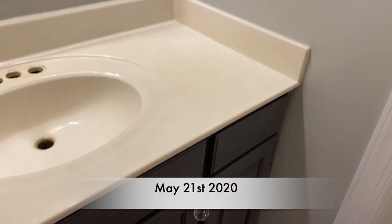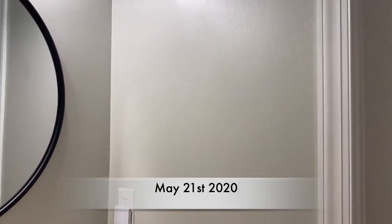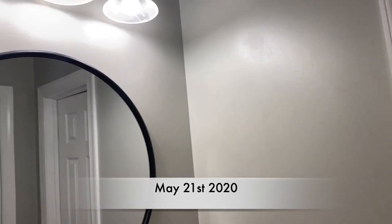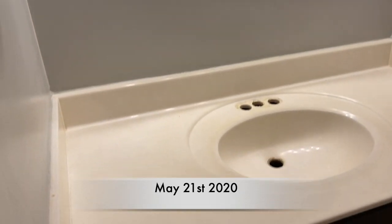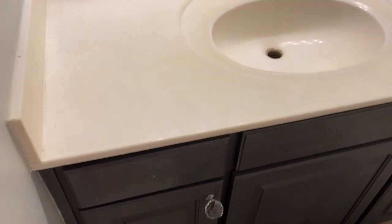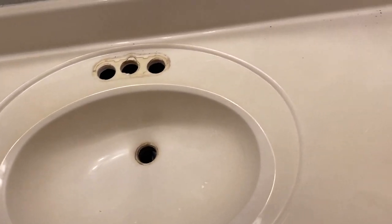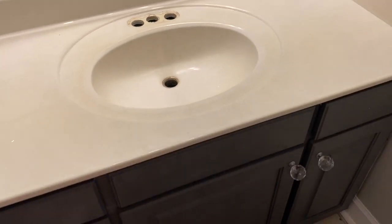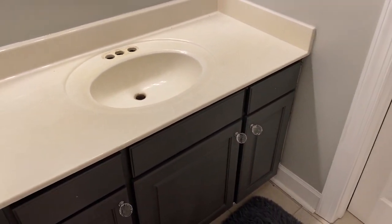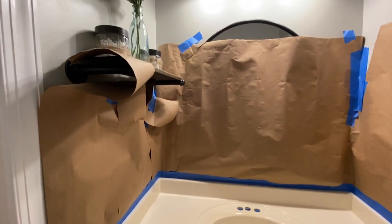Back in May I decided to redo this whole entire bathroom on a budget, so I went ahead and used some appliance epoxy on their countertop. I just want to show you their countertop — it's kind of like a marble material, yellowish beige, and it was just not looking good. So I decided to use this appliance epoxy and I am so glad that I did.